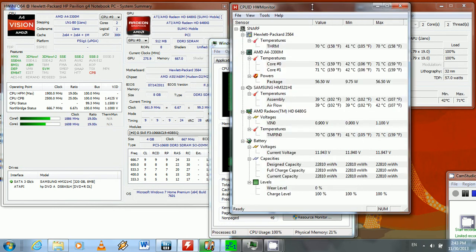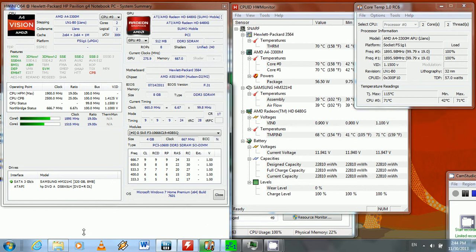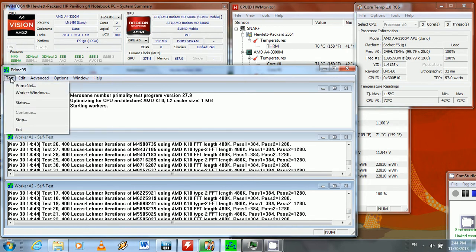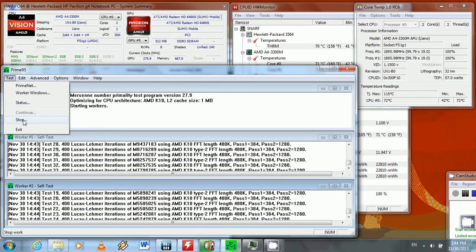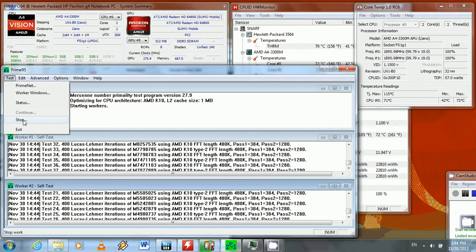It looks like for this CPU it's going to be about 71 to 72 degrees Celsius. You can probably hear in the video that the fan has kicked up. It's holding at 72 degrees Celsius, and I'm going to wait a little longer to see if it goes up to 73. From my experience doing this in the past, it maxes out around 72 to 73 — right now it's wavering between 71 and 72.